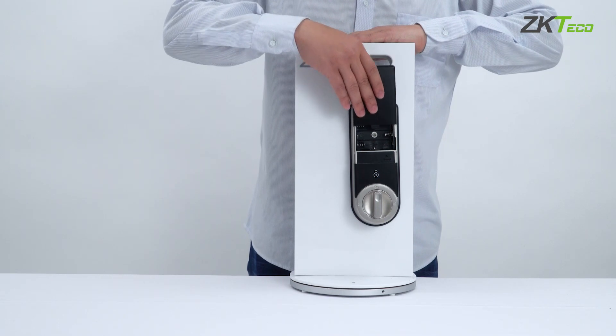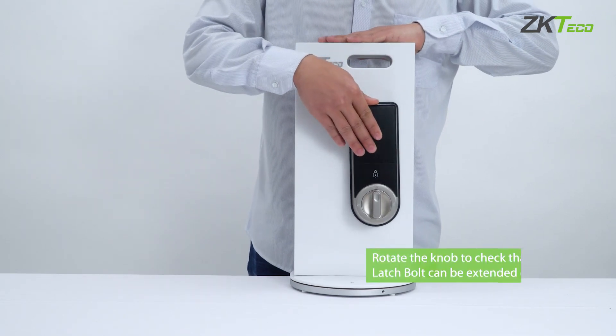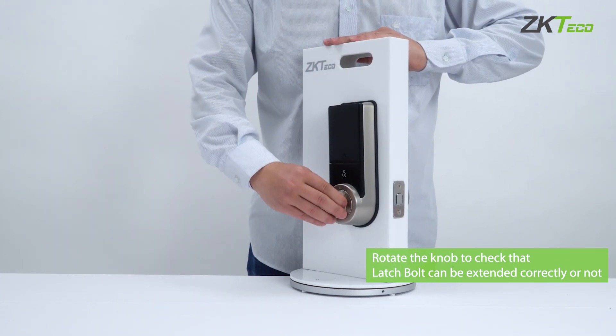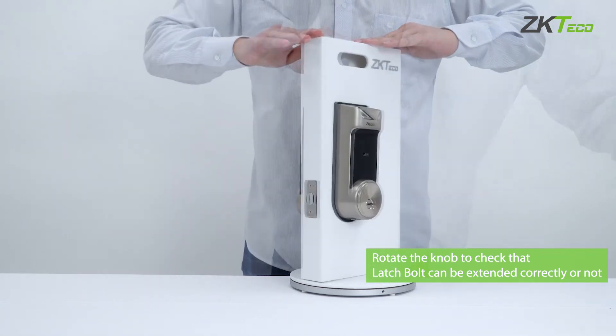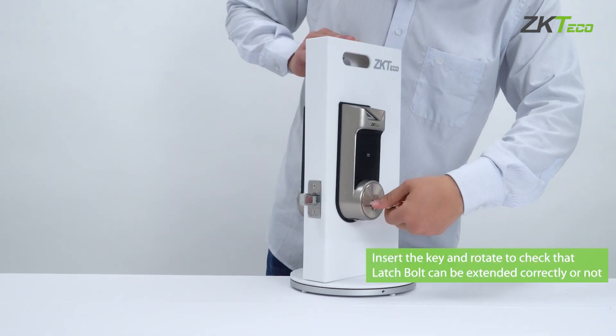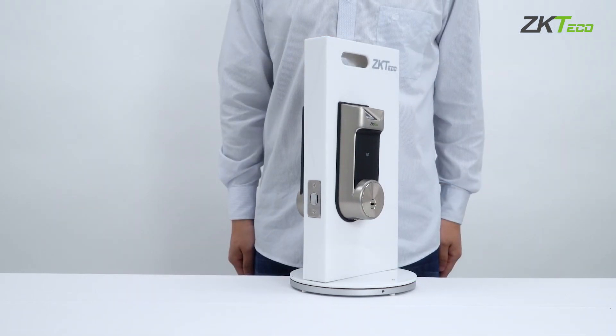We have just completed the installation. Now let's do the mechanical test. Rotate the knob from indoor to check if the latch bolt can be extended correctly. Then test the key from outdoor to check if the latch bolt can be extended correctly. If you have any issues with functionality, please re-watch the installation process and reinstall the lock.